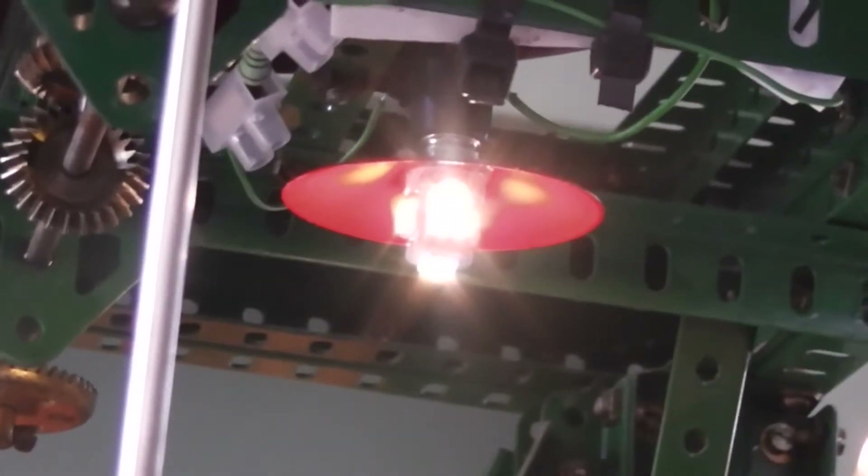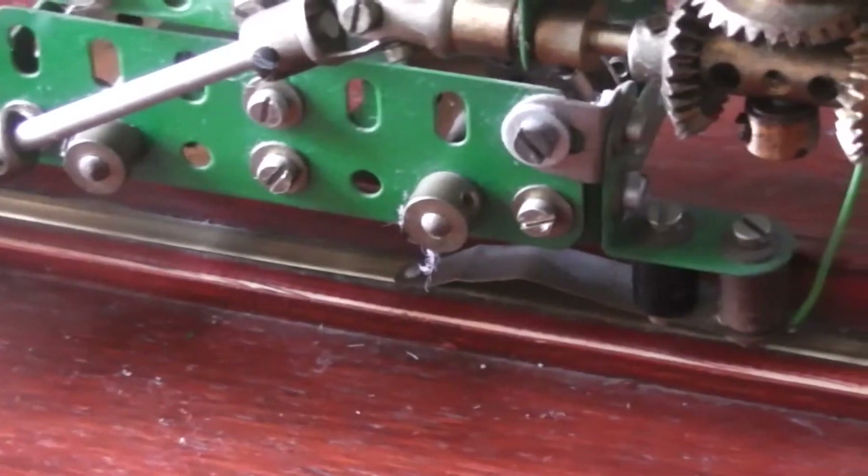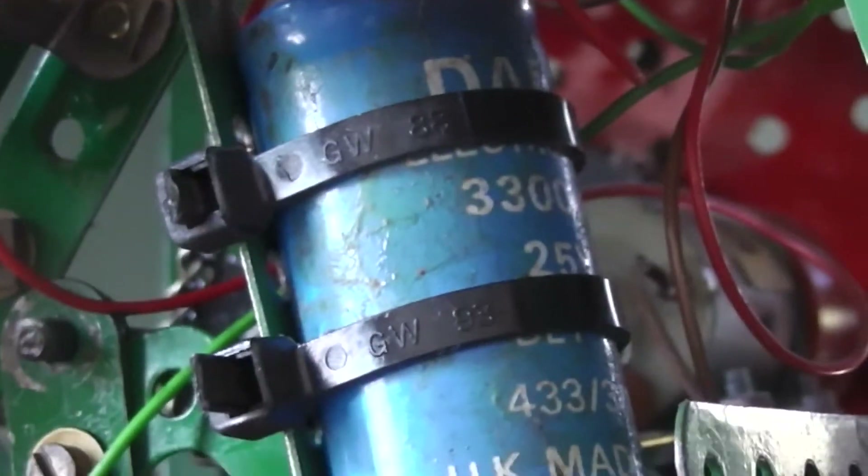There are a couple of lights on here — one on the underframe which you can possibly just see, and another one operated by this switch here in the engine house. As occasionally the rails get dirty, what I've added to the electrical circuit is a stay-alive capacitor.